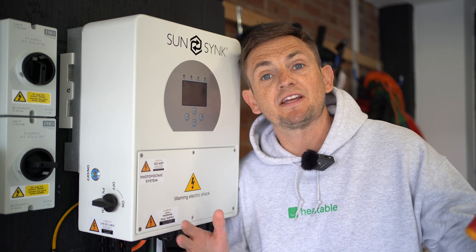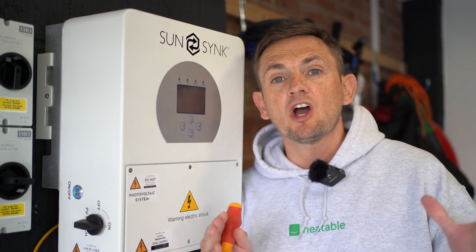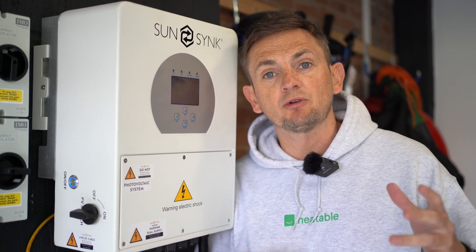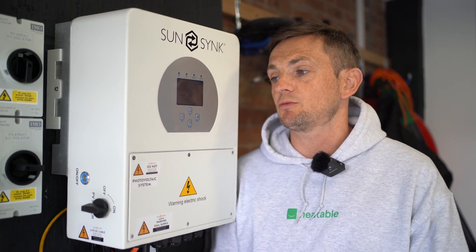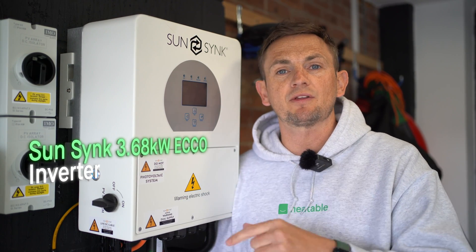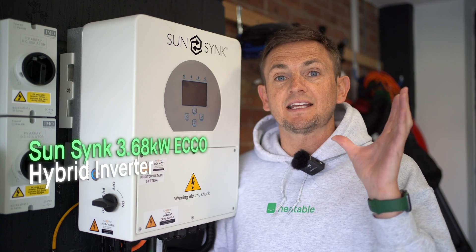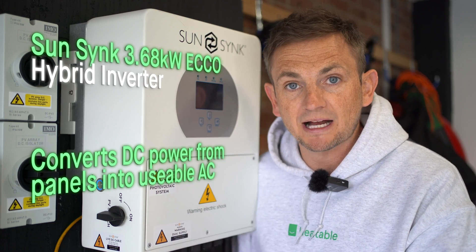Let's dive into system number one — this is our hybrid system. It's made up of five QCell 400 watt all-black panels, their Duo range — a really good panel from a German manufacturer, a premium product. We wired those panels straight into a SunSync 3.68 kilowatt ECO hybrid inverter, which can convert DC power to AC and can also be connected to SunSync batteries.